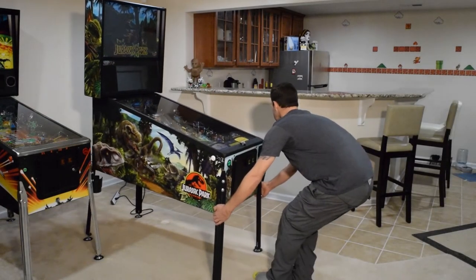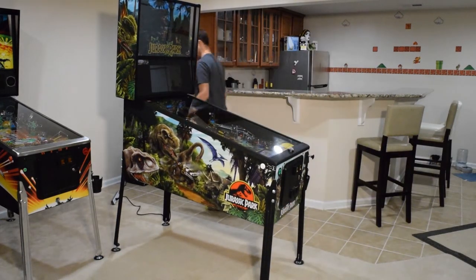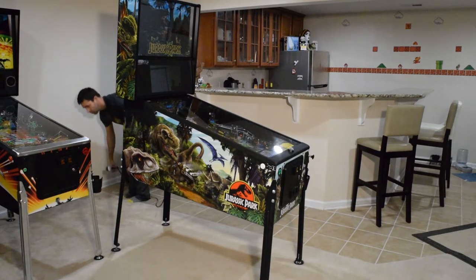Slide the pinball machine into position where you can access the right and left side of the cabinet. Be sure to unplug the pinball machine before beginning work.